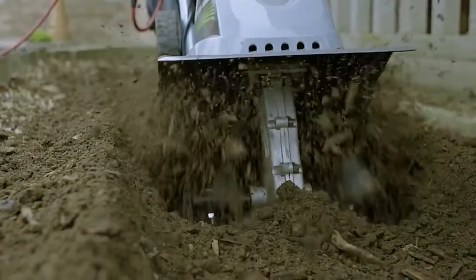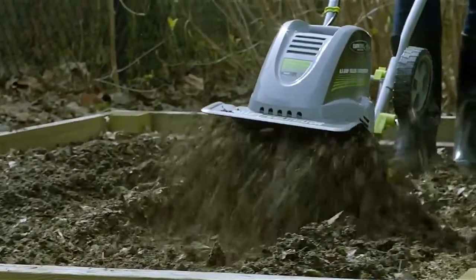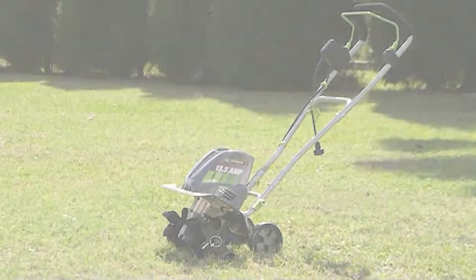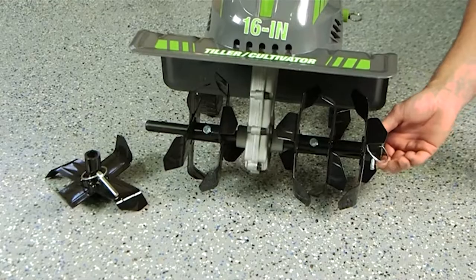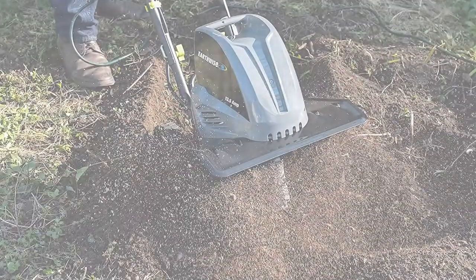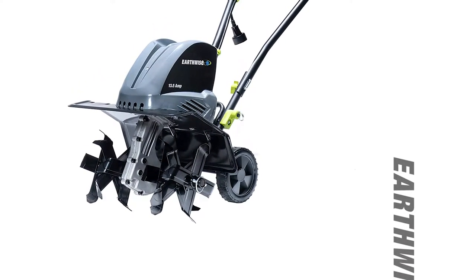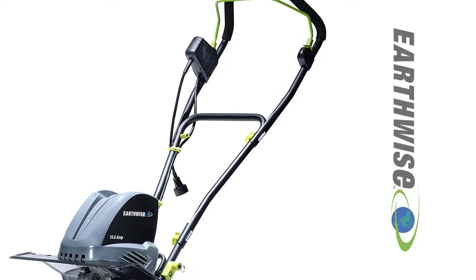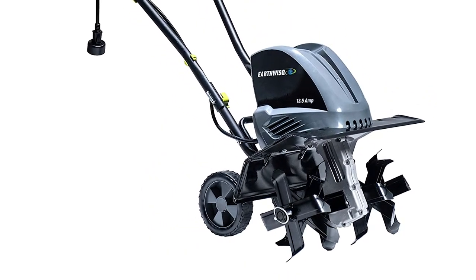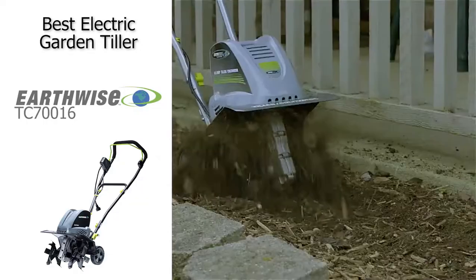Next up, we have the best electric garden tiller, and that's going to be the Earthwise TC716 Corded Electric Tiller. This is a fantastic machine that truly ticks all the boxes. It has a 13.5-amp motor that packs all the power needed to churn through even hard-packed soil. It has 6 adjustable tines and a max tilling width of 18 inches, which can be pushed down to 11 inches for tighter spaces. It is a little heavy at 29 pounds, but it's still incredibly easy to maneuver and includes two adjustable flip-down wheels, making your tilling session far less labor-intensive. It also has an ergonomic handle with a soft, comfortable grip and an easily accessible safety switch.